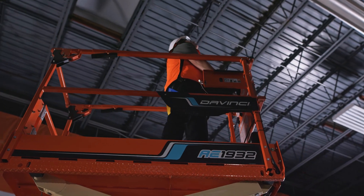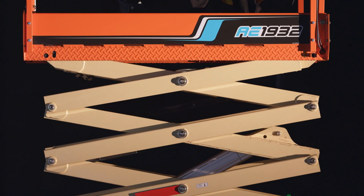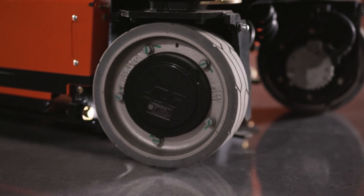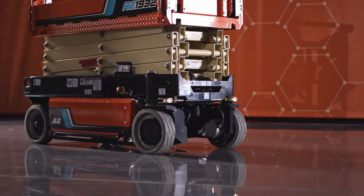And with its best-in-class capacity of 600 pounds, you can carry more material and more weight up with you. The efficiency of this machine allows you to do more work than a standard machine while consuming 30% of the energy.